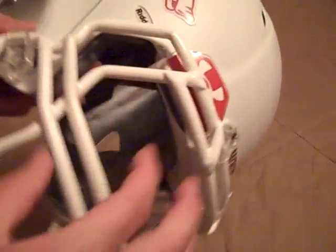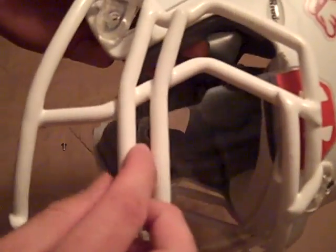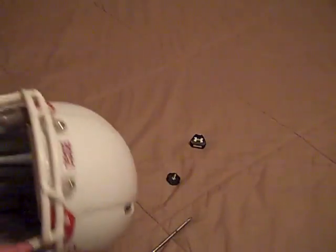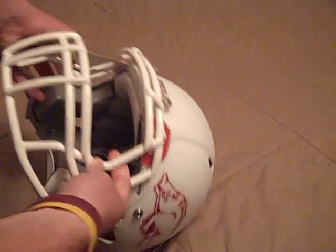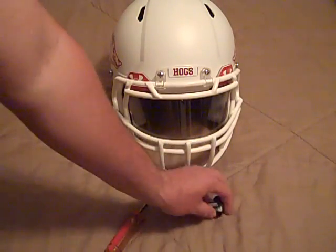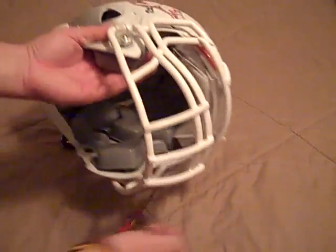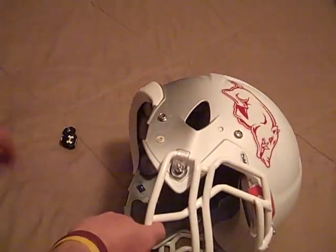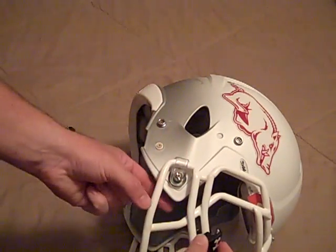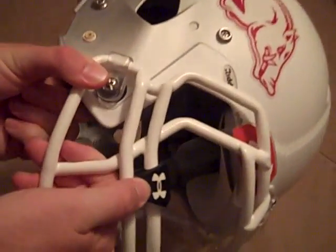With my face mask — and some different face mask styles will be different — you have to get the little hole there showing and put it in between the two bars. So I've got it lined up there. I've got the Under Armour logo part and I need to line it up with the hole in the visor to get it in there.